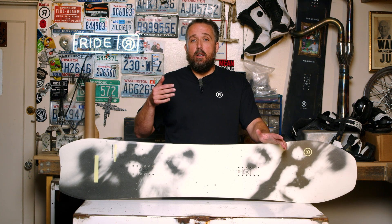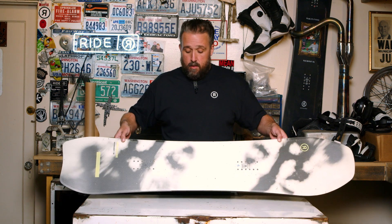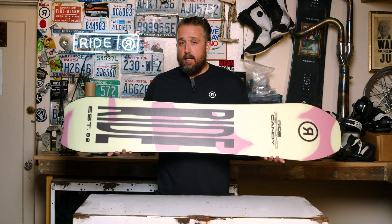Graphically, we definitely wanted to fit it into the pig series — kind of inspired by that look. You've got a really good top sheet, a nice centered base, and a poppy Ride logo. There's a lot of versatility in this one.